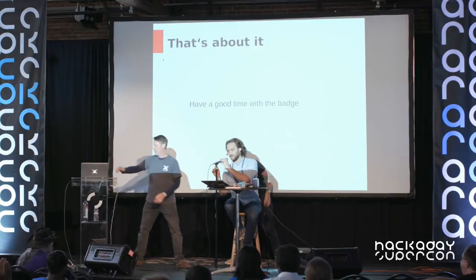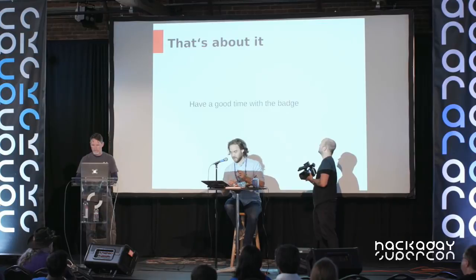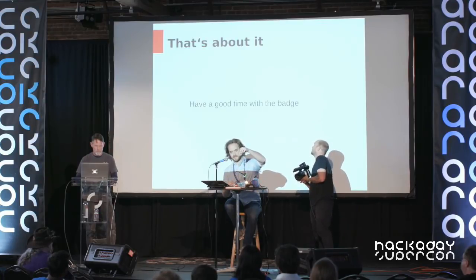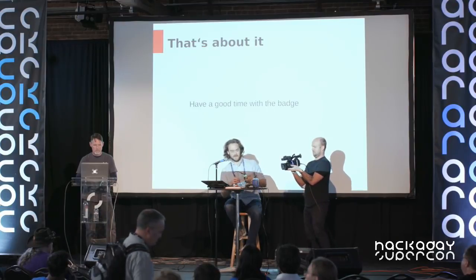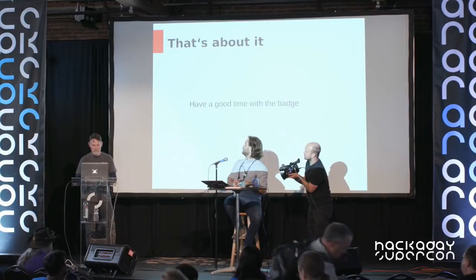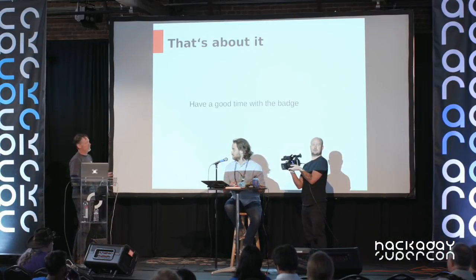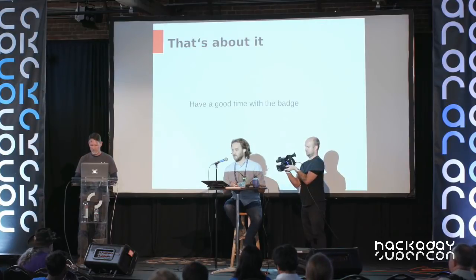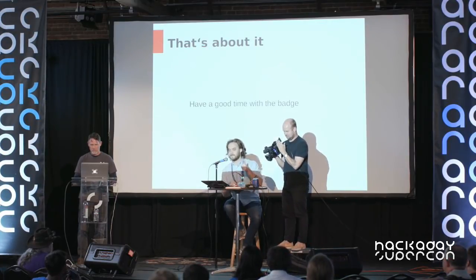Thank you. So, the ring is a project I've been working on for a few years, and it looks like this. It's got little LEDs on it. Do we have a camera going? We're going to get a close-up camera, so we're good. Anyone who's doing a live soldering demo, stop drinking coffee now.